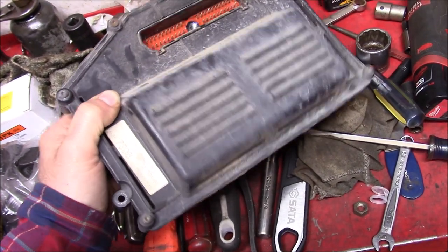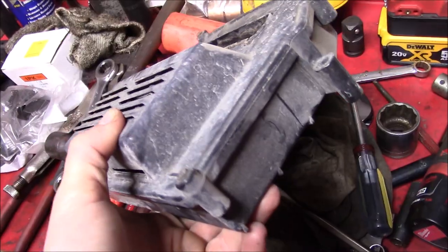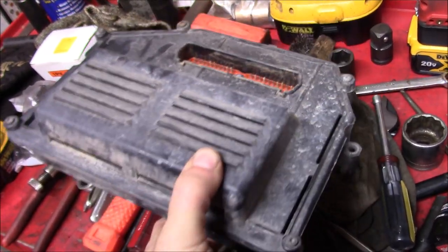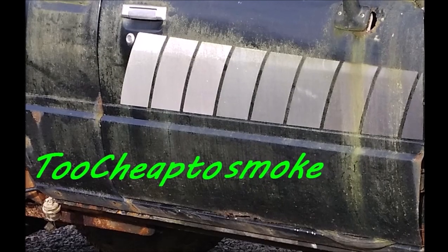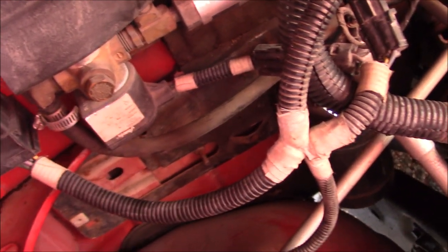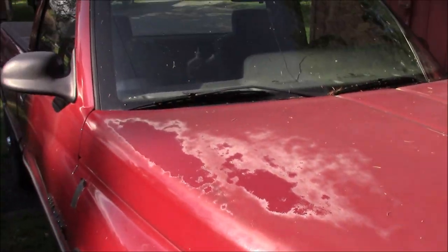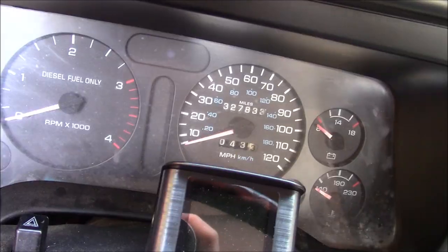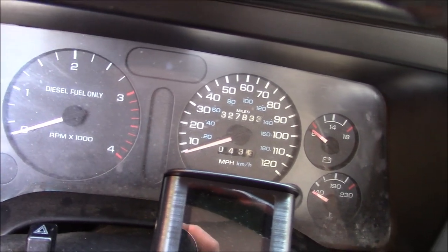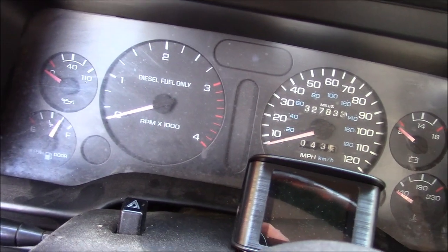On today's episode of 'who put an electric computer on a mechanical diesel,' we try and save 600-plus dollars. The ECM on the old 12-valve finally gave out. Being that it's a mechanical diesel, there's not a whole lot that the ECM runs — it's a '94 OBD1.